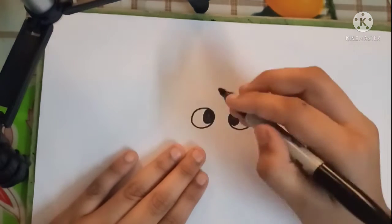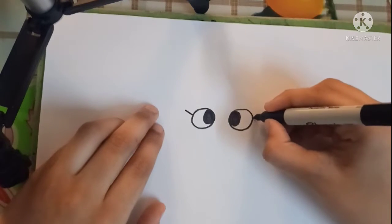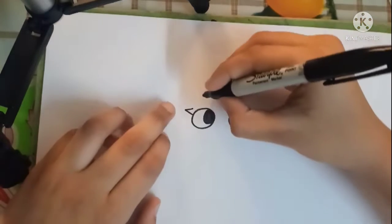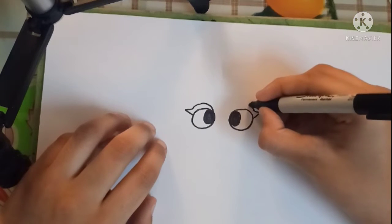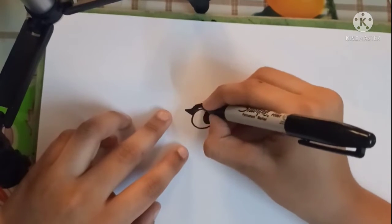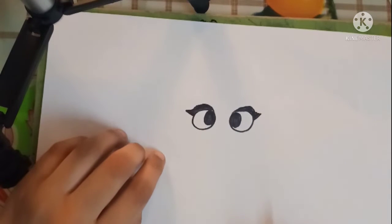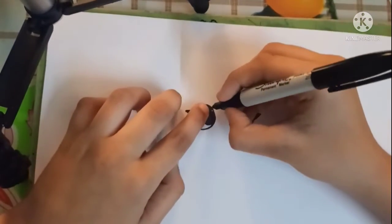Now let's draw her eyelashes. We can bring it up towards there, and now let's bring it in towards there. Now let's top off here just for the pupil and fill the eyelash in black. Same towards the right side. So now to draw her eyeball.